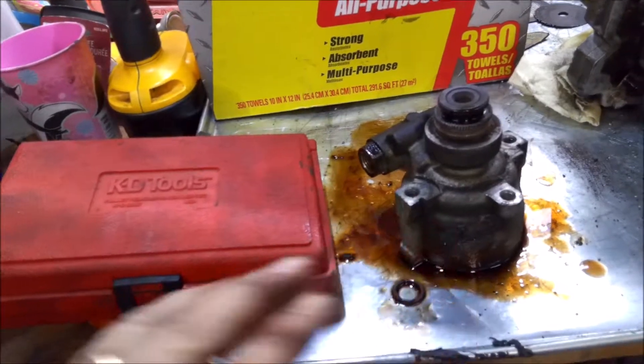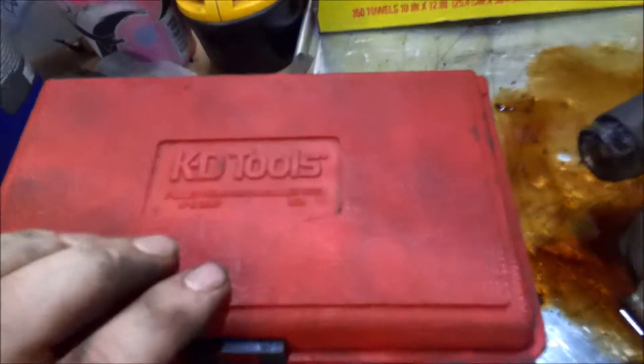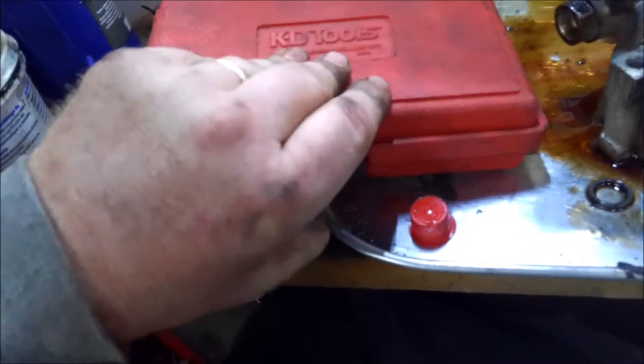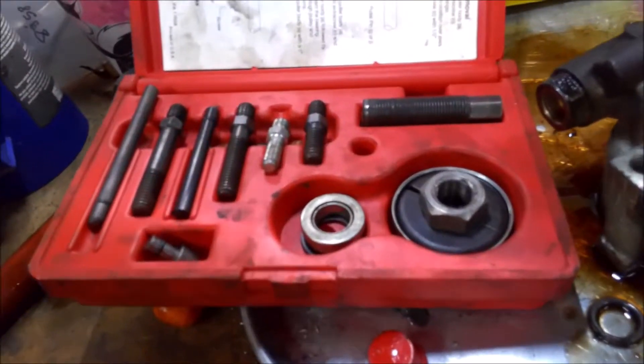If you're going to do a power steering pump on your own, you need one of these pullers to get the pulley on and off. This is an old one from KD Tools — I've had this for probably 20 years. If you don't have your own, the auto parts stores will rent it.